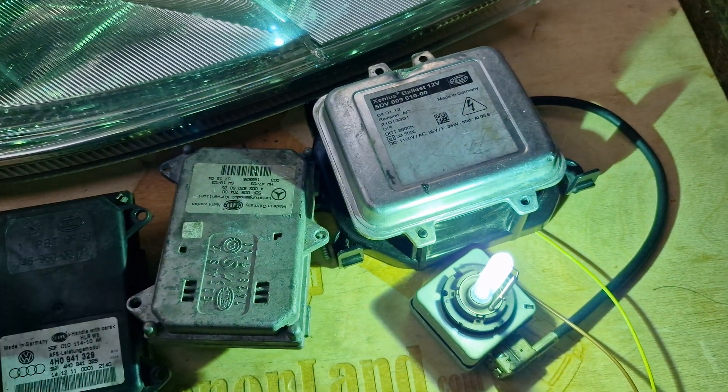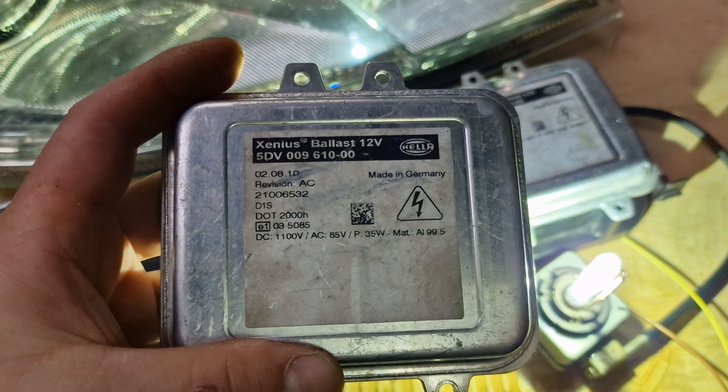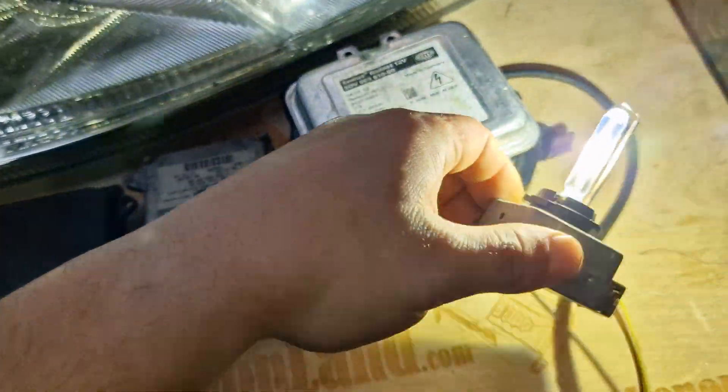The ballast unit is a Hella unit with part number 5DV009610M00 and one D1S type Xenon bulb.